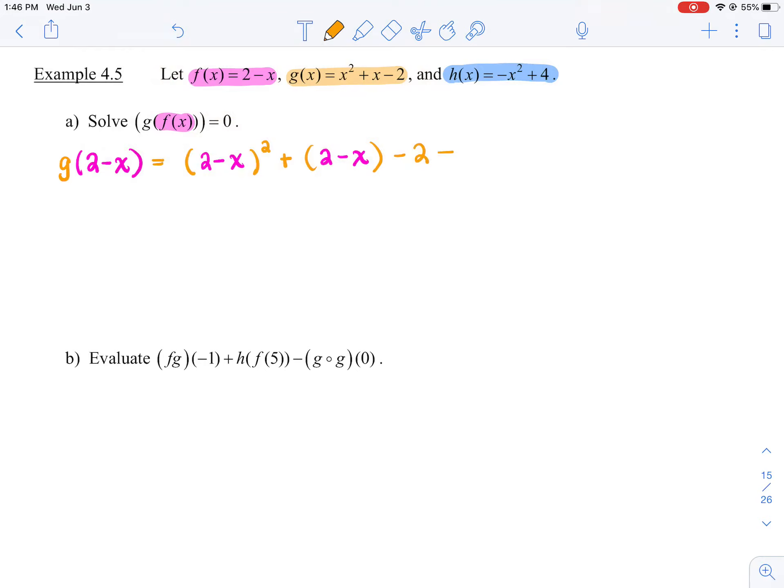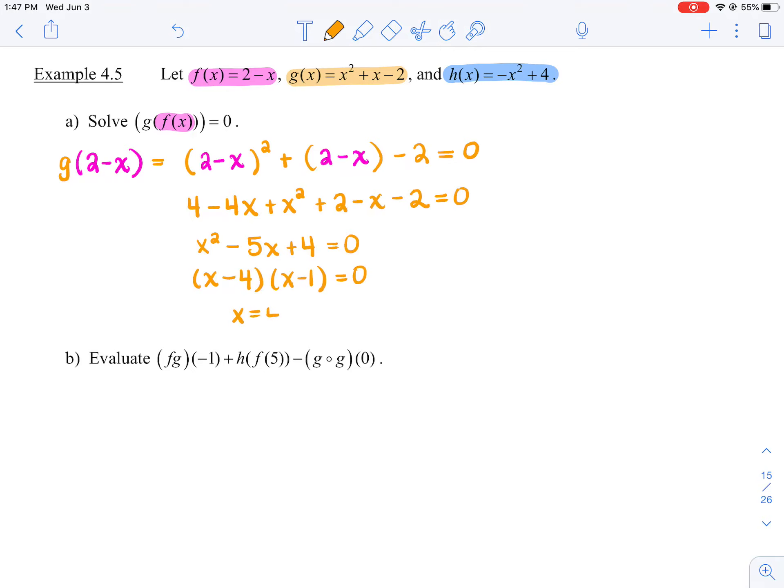We're going to figure out where this is equal to 0. Expand out that binomial — foil it out. So you'll get 4 minus 4x plus x squared plus 2 minus x minus 2 equals 0. Collecting like terms, we get x squared minus 5x plus 4 equals 0. This is easy — just inspection with this quadratic. Two numbers that add up to negative 5 and multiply to 4: (x minus 4)(x minus 1) equals 0. Therefore, x equals 4 and 1.